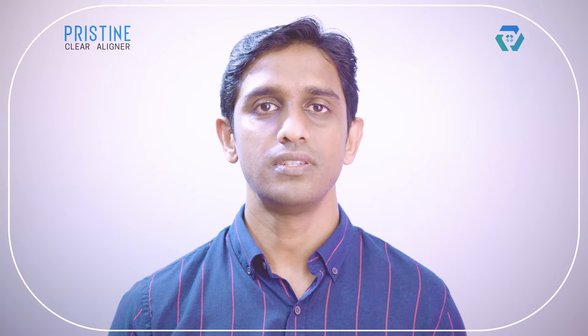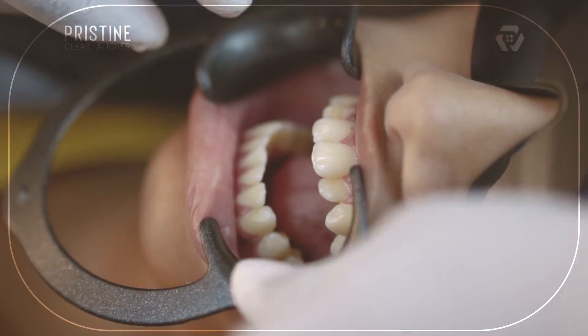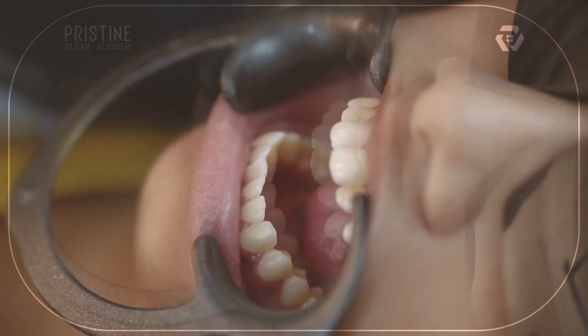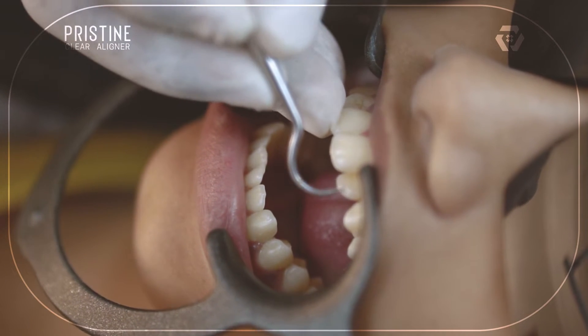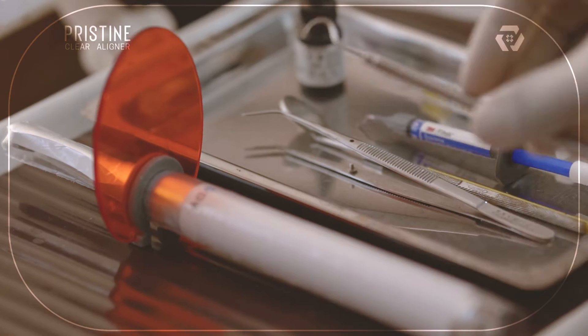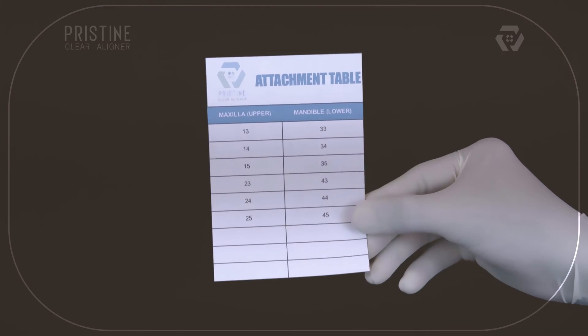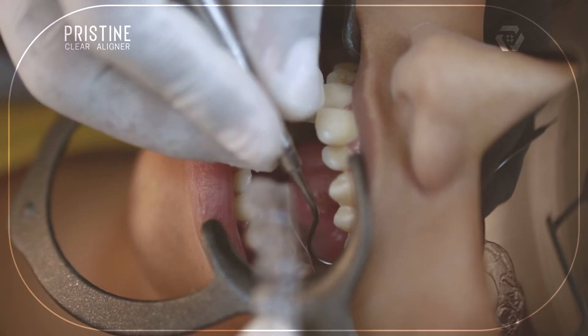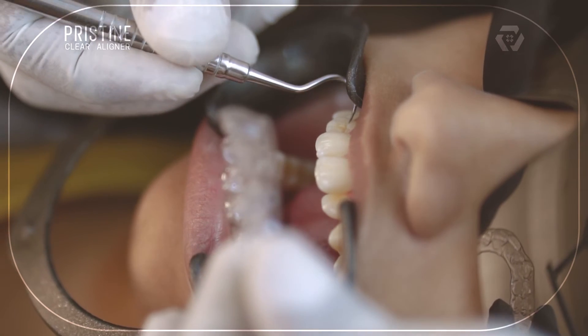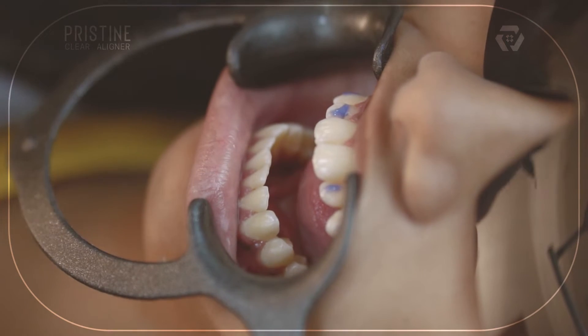If oral hygiene is proper, you can skip the scaling step. Now place the cheek retractor and locate where all the attachments are designed using the attachment guide and attachment template. The attachment guide tells you on which teeth attachments are designed, and the attachment template shows in which shape the attachment is designed. Etch the specific area of the teeth using 37% phosphoric acid.